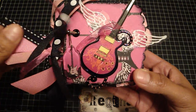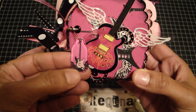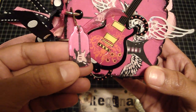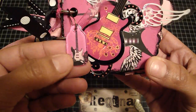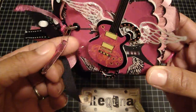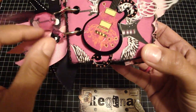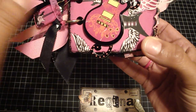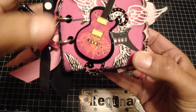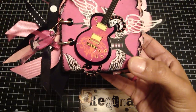I just put some ribbon on the side, and right here is a Tim Holtz fragment. I used the glossy accents to cover it over the paper and it was perfect. It fit perfectly with this little guitar and it's hung from a Making Memories garment pin. And then I used my Seven Gypsies hole puncher to punch the holes, and then I just used the black large eyelets in the center.